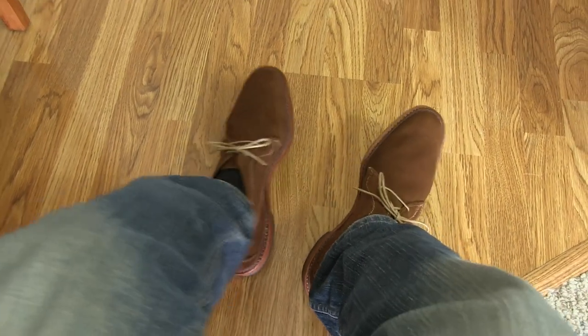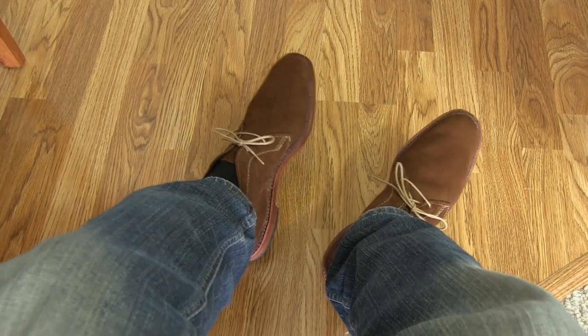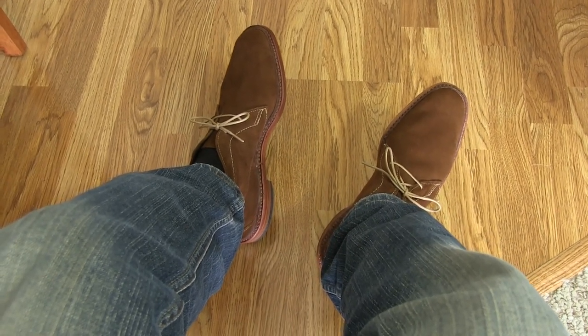Hi, it's Tristan back with another video. In this video, we're taking a look at these shoes — they're on my feet. These are the Snuff Suede Chukkas by Allen Edmonds, and the model is AMOK, A-M-O-K.